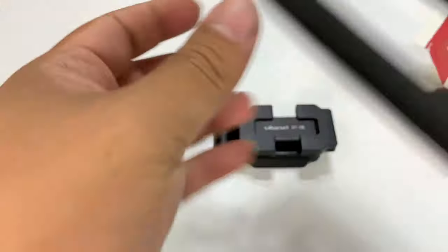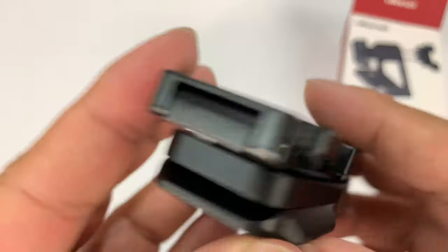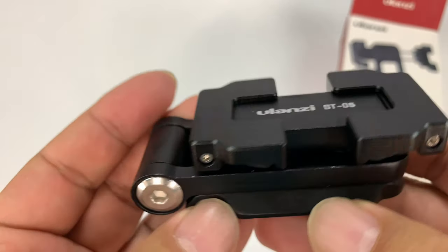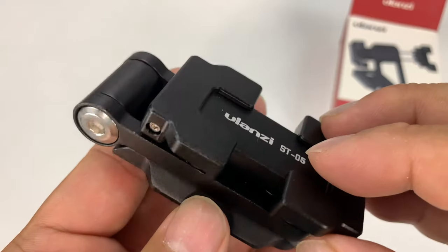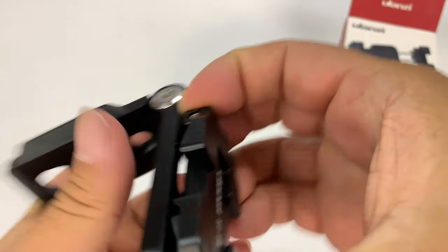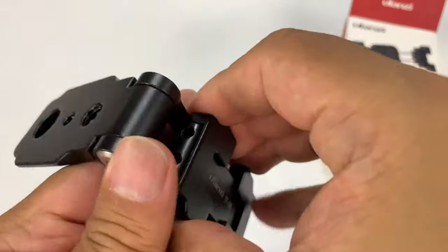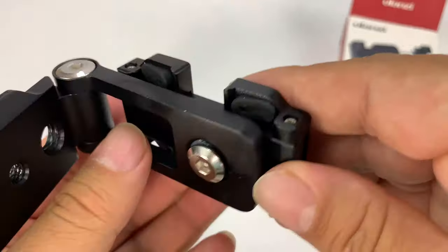So I thought I would get this one for a couple of reasons. One, Ulanzi products have really exceeded my expectations, and this thing looks to be no different. This is all metal construction — I'm assuming aluminum — black here. And what this has is not just the ability to clamp down on a smartphone and hold it in place, but also to pivot, and that was pretty important to me.